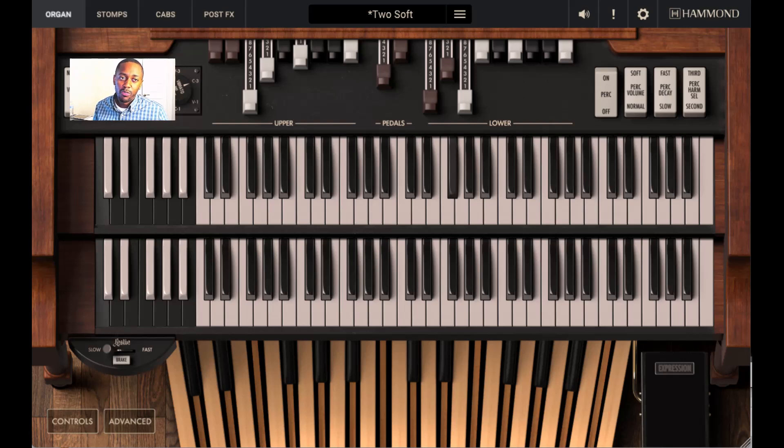I'll play the progression one more time and then we'll end the video. If you notice, every chord harmonizes with that note — F sharp.